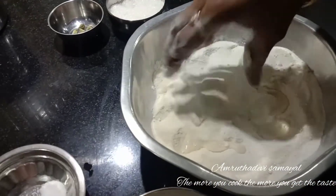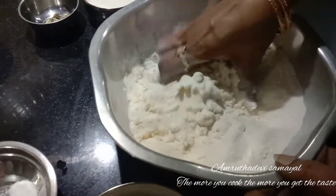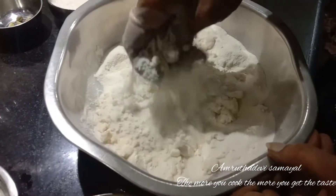Let's mix it. Let's add some sugar. Alright, so let's add some oil. Now let's add some oil.